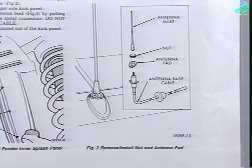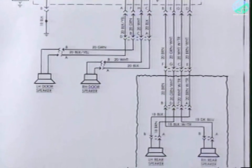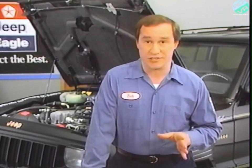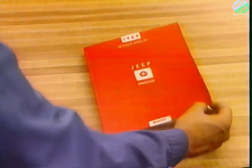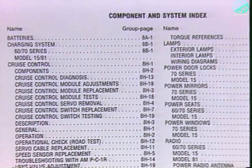Sometimes you'll also find simplified schematics of the system. However, these schematics don't include the detailed information you'll find in the actual wiring diagrams. To find information about a particular system or component, you can refer to the table of contents in the front of Group 8, or to the index in the back.